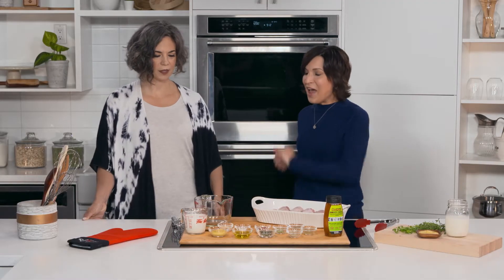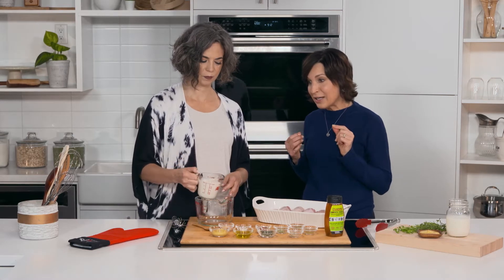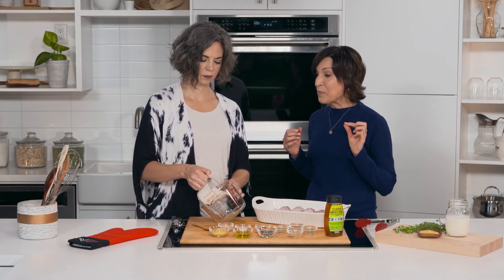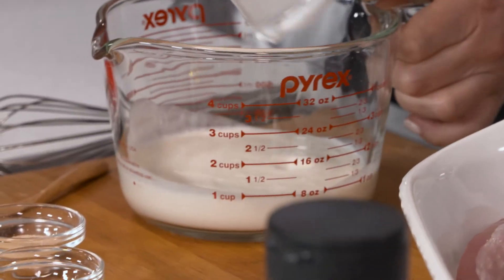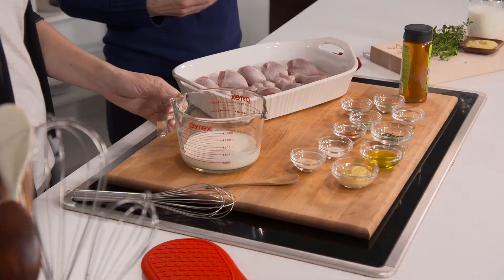It's going to do its work, and that buttermilk tenderizes the chicken. We start out with one cup of buttermilk, and a trick is to buy the full-fat buttermilk — the 3.25% — because then you have a nice creamy, delicious marinade.